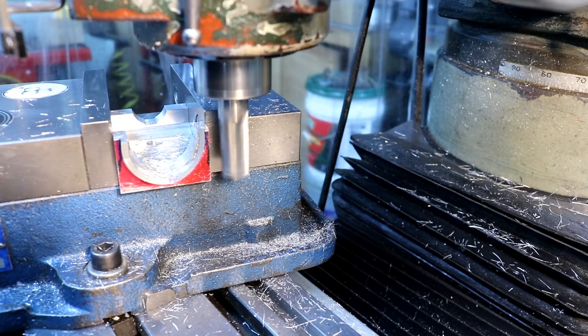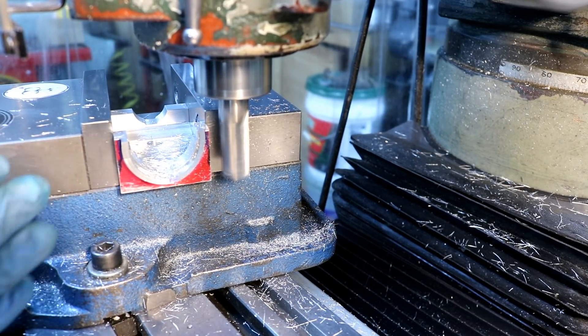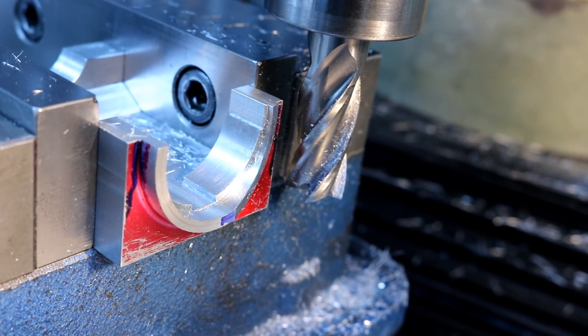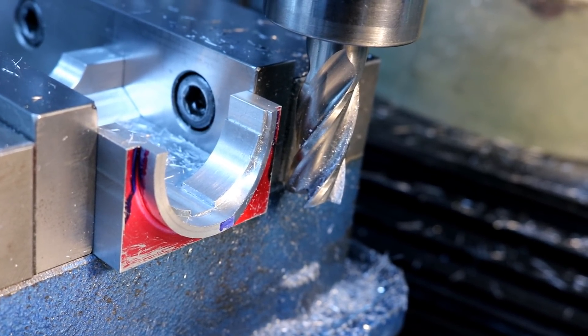There, that's it. Now we need to turn around for the other angle. There you go.